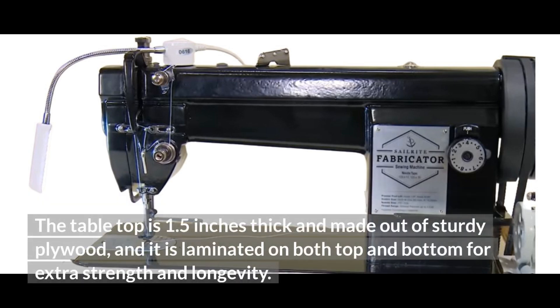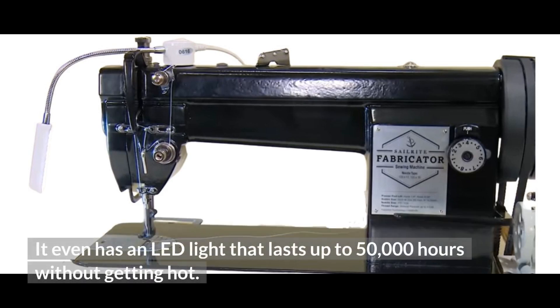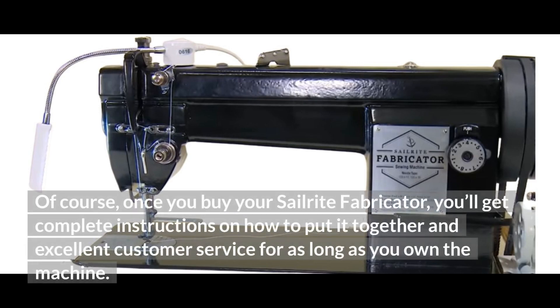The tabletop is 1.5 inches thick and made out of sturdy plywood, and it is laminated on both top and bottom for extra strength and longevity. It even has an LED light that lasts up to 50,000 hours without getting hot. Once you buy your Sailrite Fabricator, you'll get complete instructions on how to put it together and excellent customer service for as long as you own the machine.